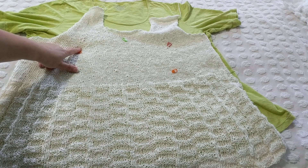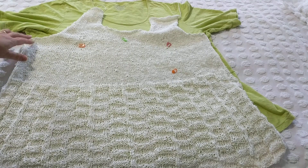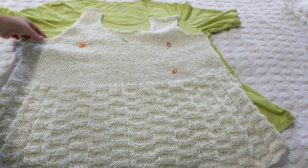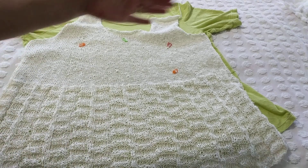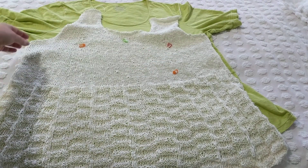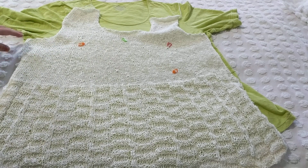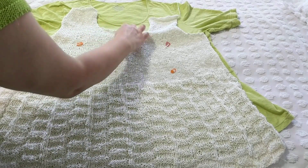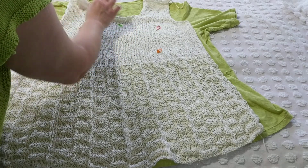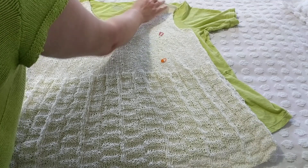I did a total of four decreases up to the underarm. Because I'm plus size, the underarm is pretty deep. I bound off five stitches, went back, bound off five on the other side, came back, bound off four — going back and forth — and that gave me this nice rounded underarm shape. Then I knitted up to where the neck area is.